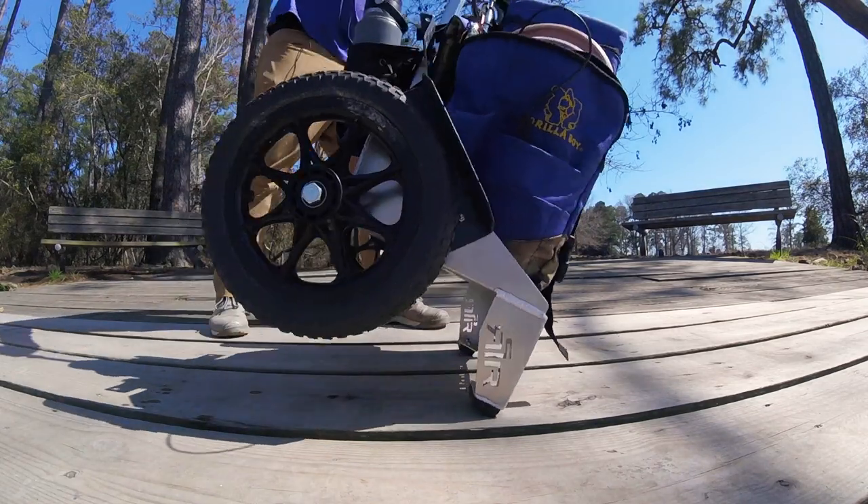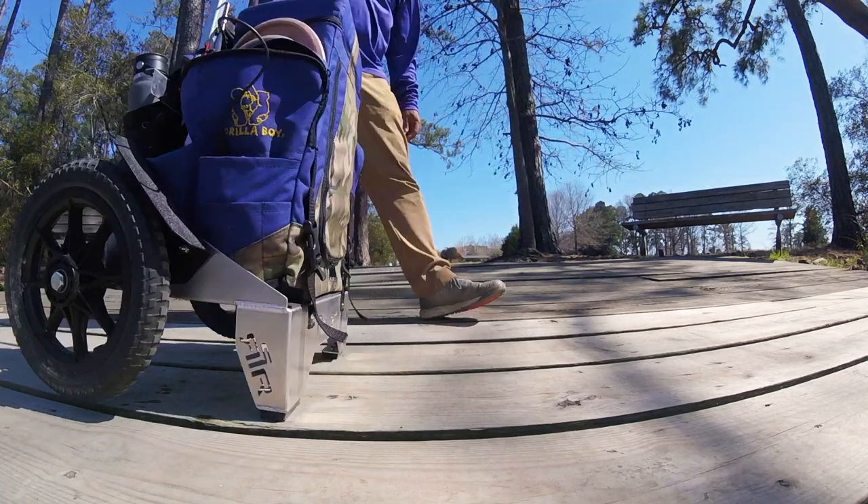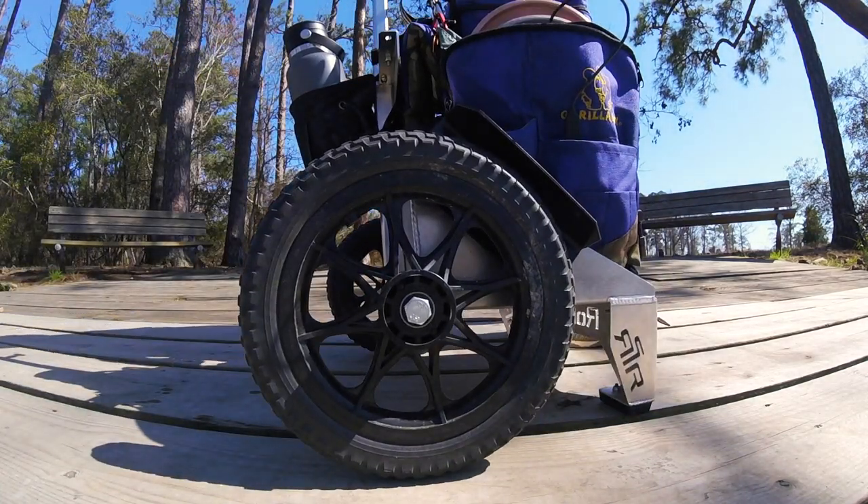It handles well through undulating terrain and roots and things of that nature, but personally I like using my cart mostly on flat areas.